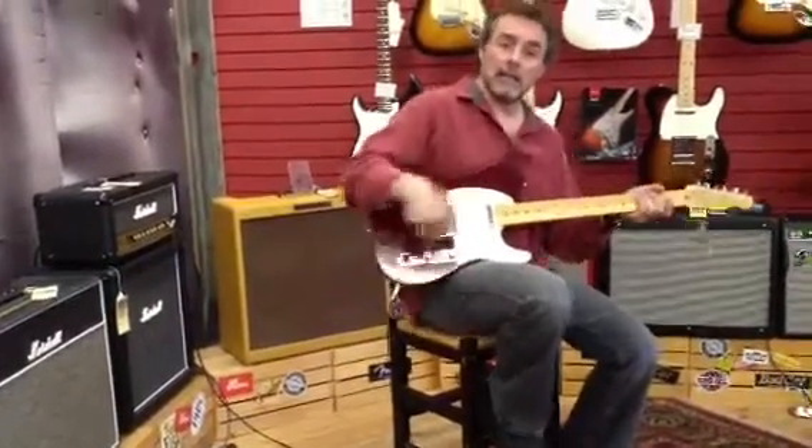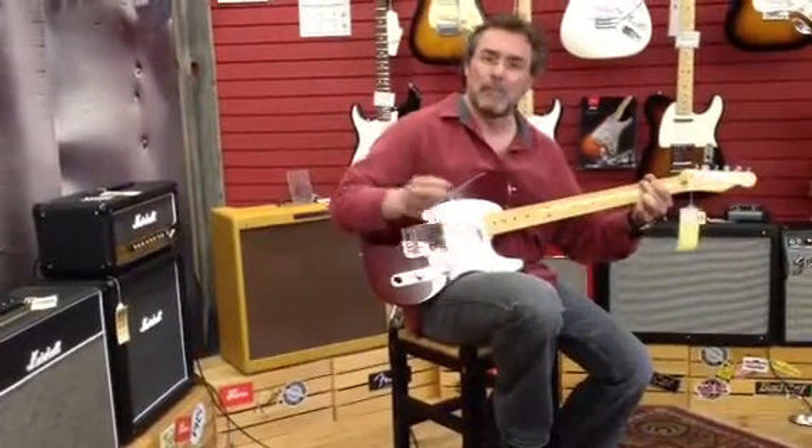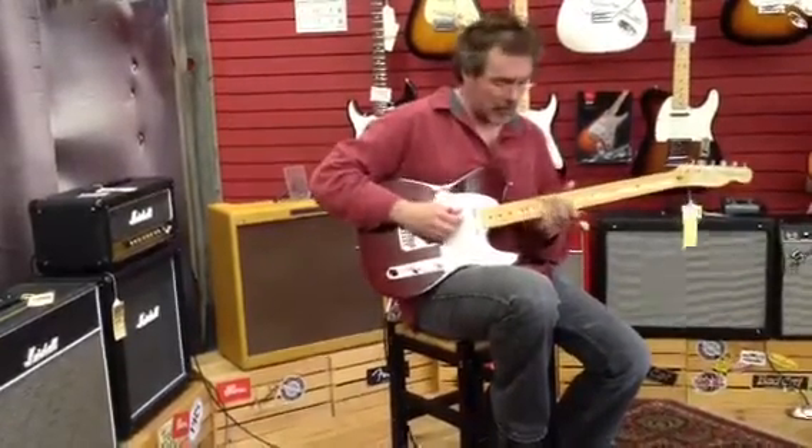And then last but not least, the back position, which I believe is just the back pickup — real classic Tele pickup.